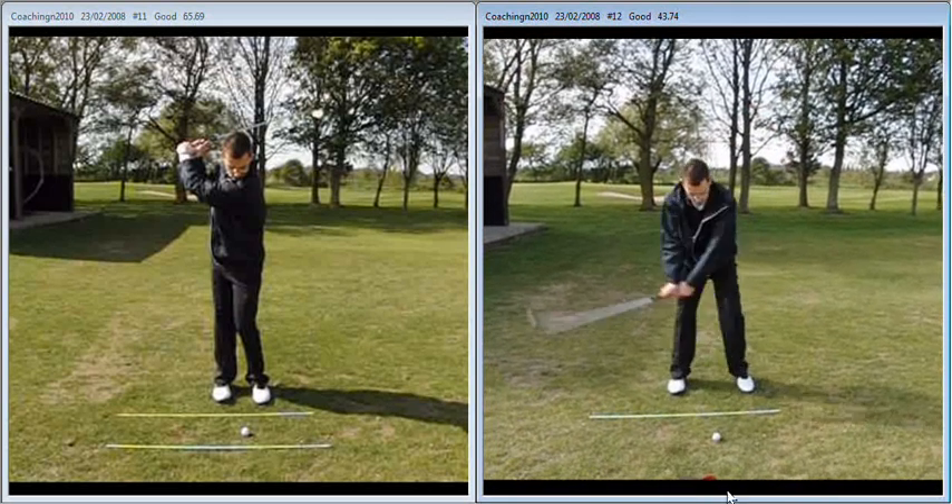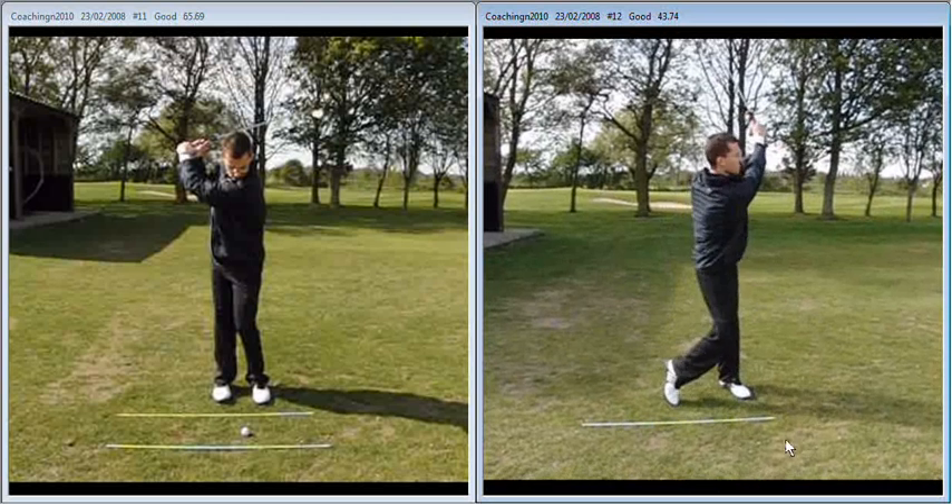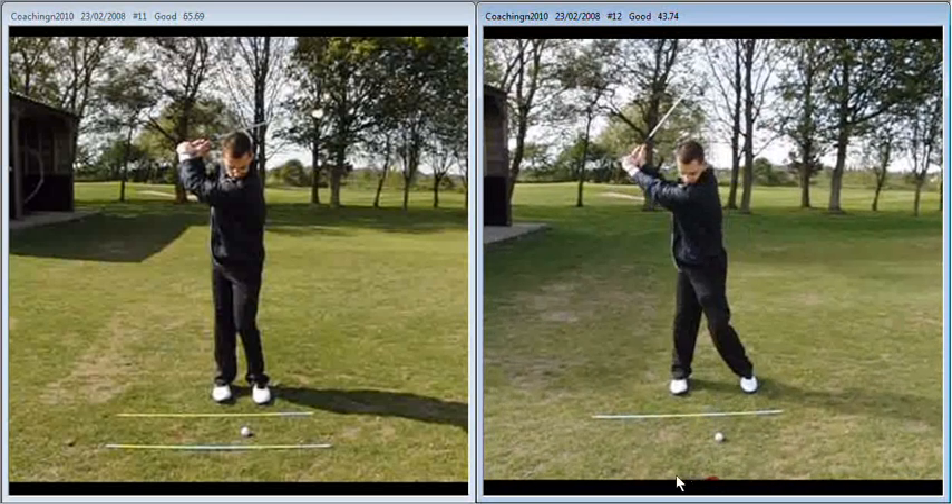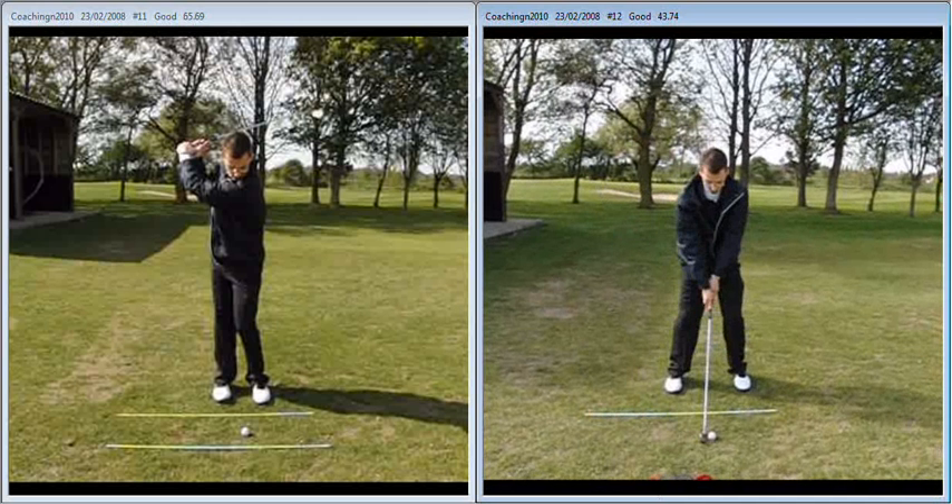You can see that the weight shift is occurring rather than you trying to force it to happen. Overall, big improvement. I think if you can keep that basic movement the same — that's the framework that you can work within — you're going to see really rapid progress with your golf. Well done.